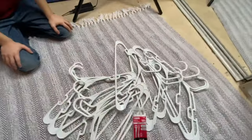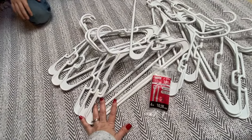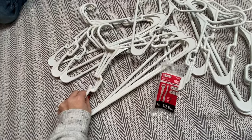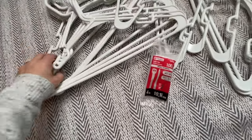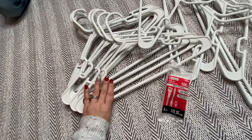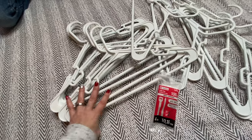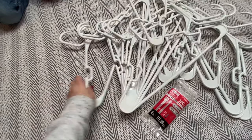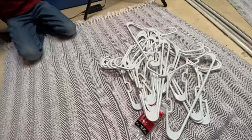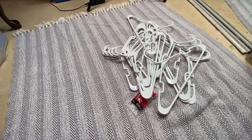Miles is here and he's going to help us. What you need to start out with are 16 hangers. Make sure when you get the hangers that they all match — you don't want different style hangers in one snowflake. We're going to use white ones, but you can use any color.